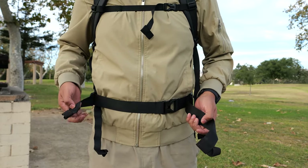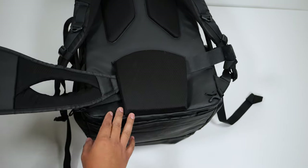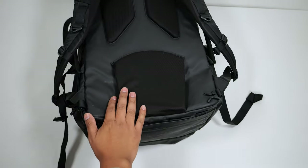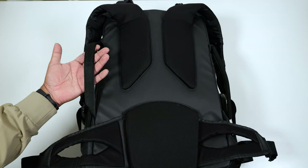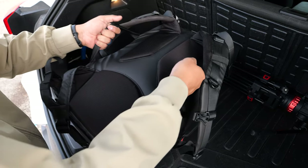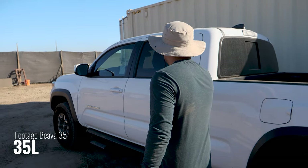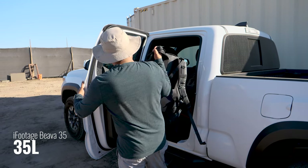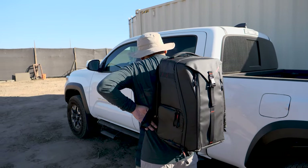The waist belt is completely removable so you can simply slide it out when you don't need it and put it back in when you do. The backpack has a top handle and side handles on both sides, which lets you move the backpack around when loading or unloading it. As the name suggests, this is a 35 liter backpack — the perfect size for someone who needs to carry a little more gear than what your standard 20 to 25 liter backpack can hold.